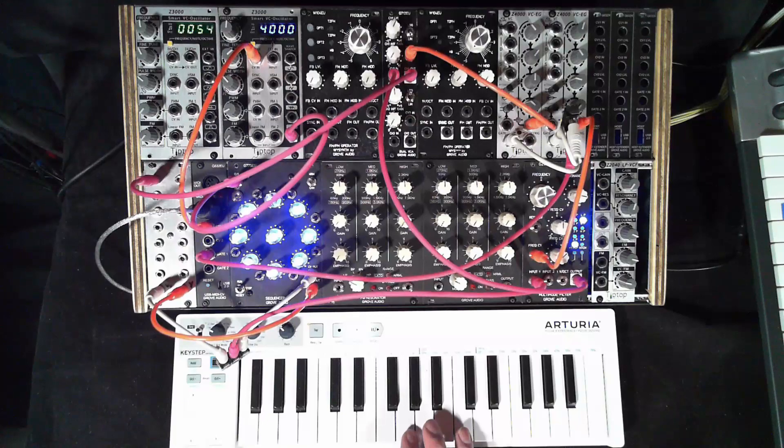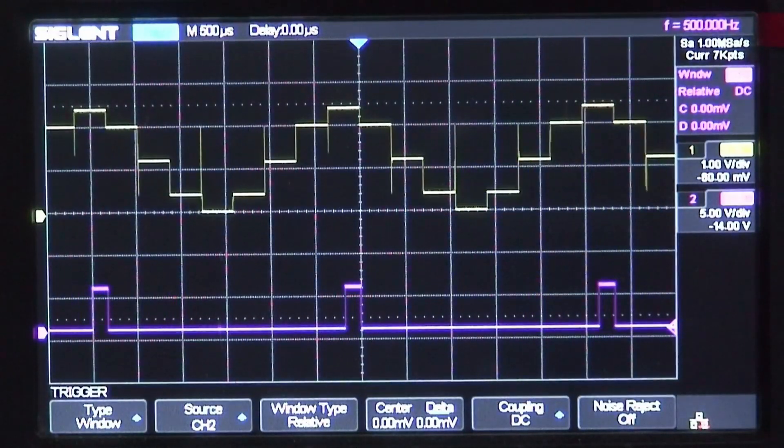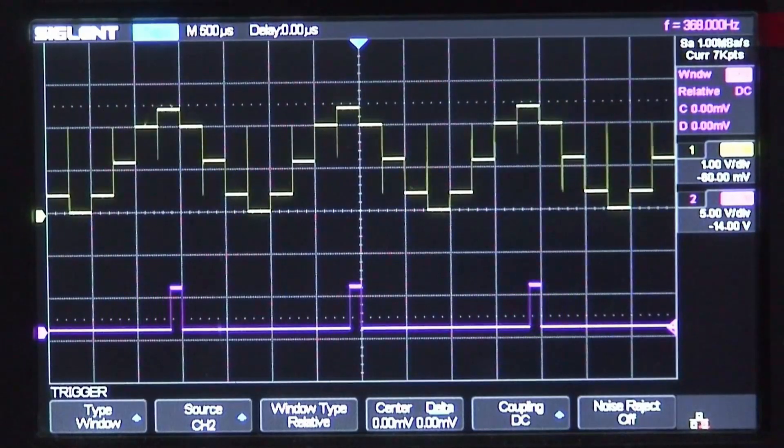The oscillator is running at eight times the output frequency, since there are eight steps in the sequence, and is creating an audio output waveform. If I switch to the oscilloscope view, you can see the waveform that's being created by the sequencer.